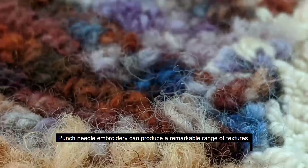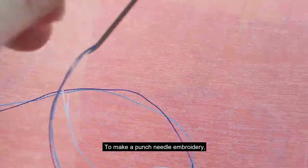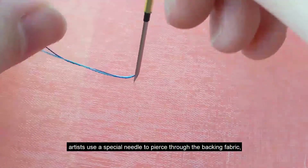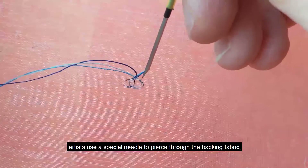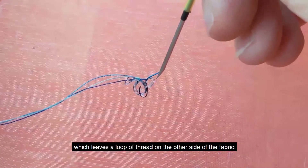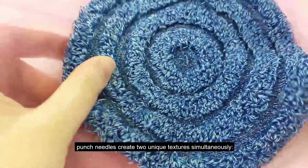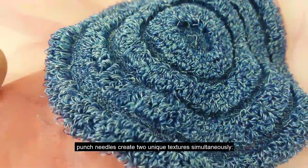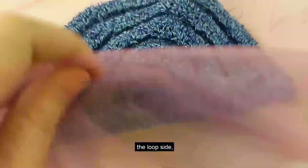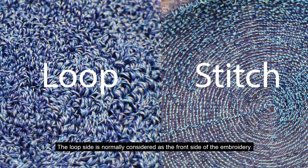Punch needle embroidery can produce a remarkable range of textures. To make a punch needle embroidery, artists use a special needle to pierce through the backing fabric, which leaves a loop of thread on the other side. Because of this punching and pulling motion, punch needle creates two unique textures at the same time: the loop side and the stitch side. The loop side is normally considered the front side of the embroidery.